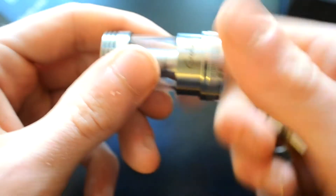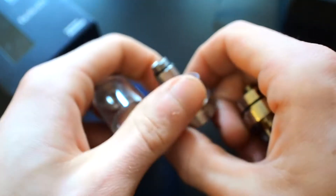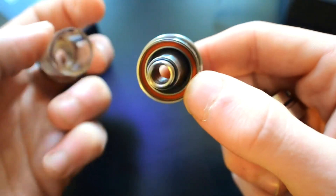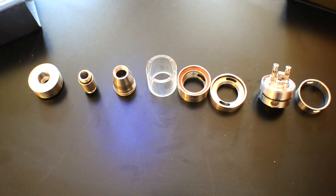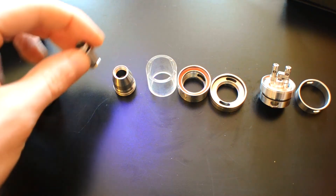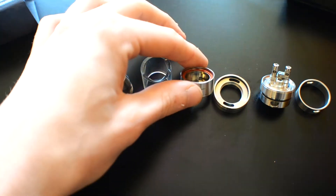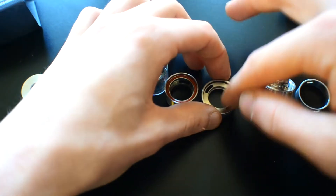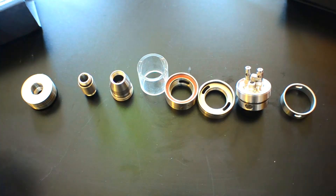You can take this all apart. You can have a look at the chimney — it goes all the way up to the drip tip. There's a nice big red o-ring in there to keep everything nice and tight, and your pyrex glass. So the Goliath breaks down into a lot of bits. You've got the top section, part of the chimney leading to the drip tip, the pyrex glass, the juice control piece, the bottom cap, the juice control fill port, the deck, and the airflow control ring.